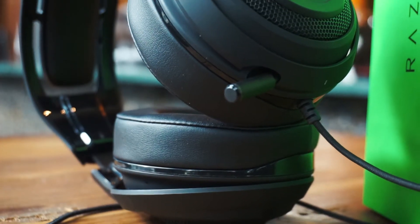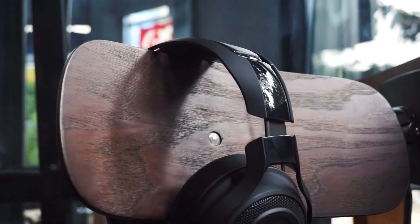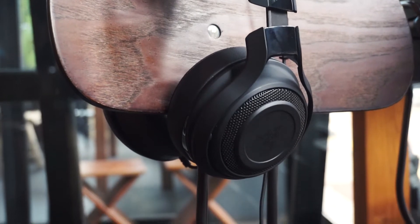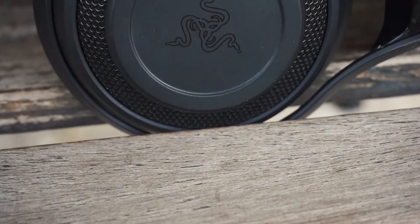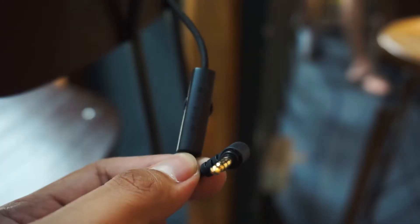I really like the design of this headset — black, elegant, but still feels so gaming. I even prefer something like this over the Kraken Pro which had two color schemes. The Razer logo on top looks more minimalistic than the former design. Unfortunately, on the sides, the headset does not have any LEDs like the wireless version.